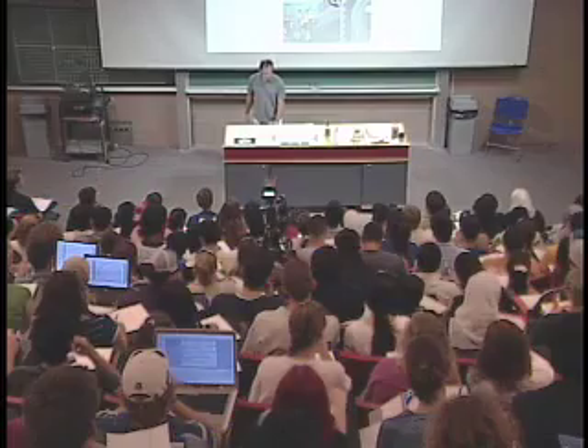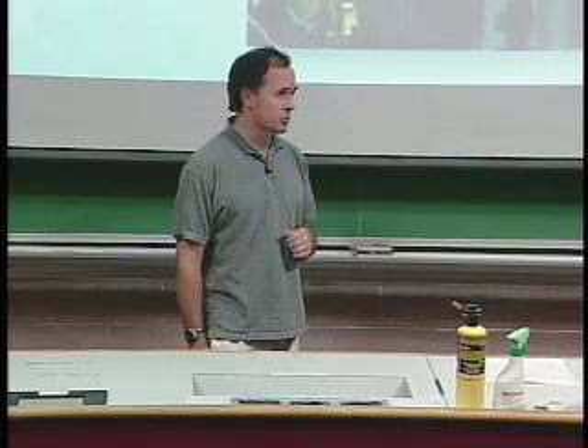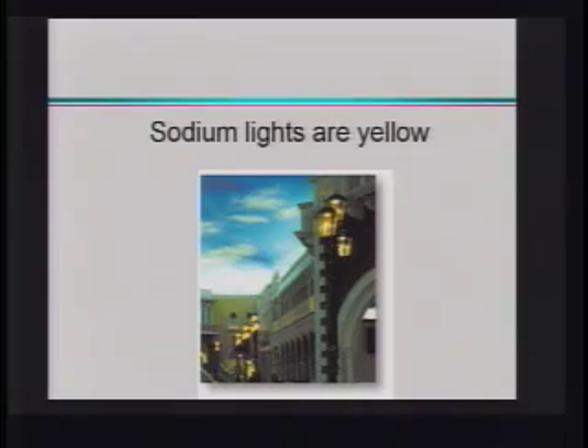Inside these lamps is a bit of metallic sodium, and when we excite it, it loses its energy. It gives off this characteristic yellow light, which is at a very particular wavelength. This is true no matter how you excite the sodium or where the sodium comes from.